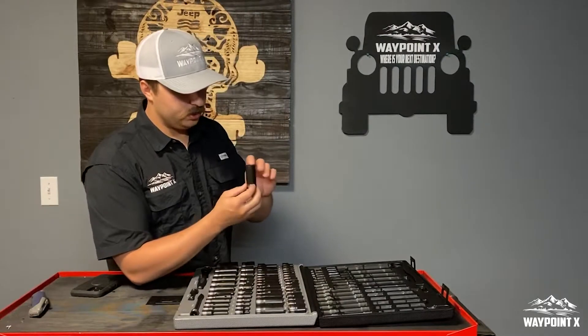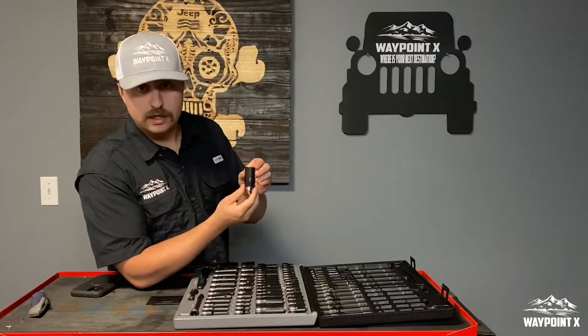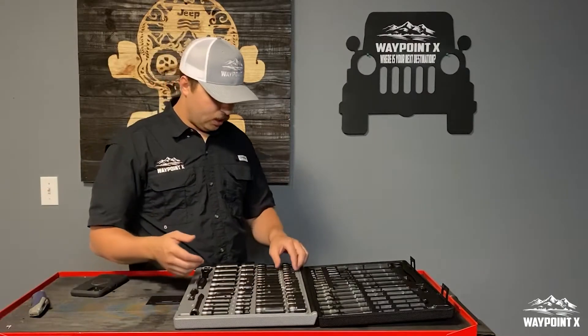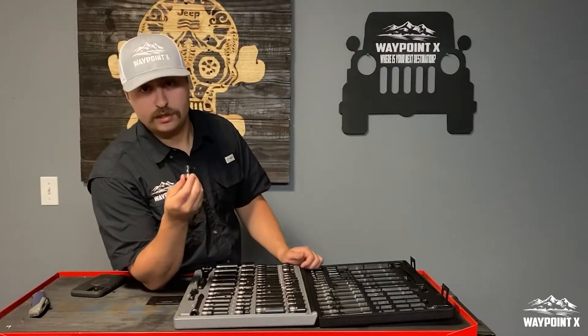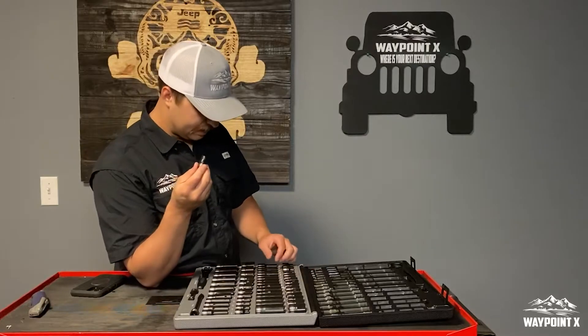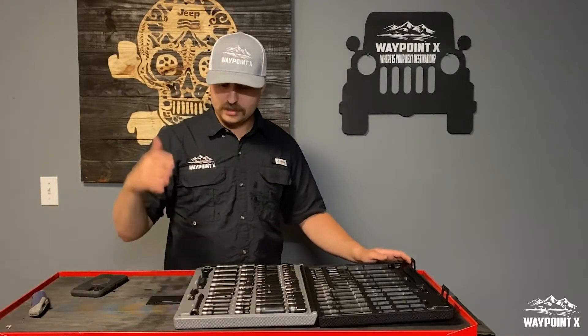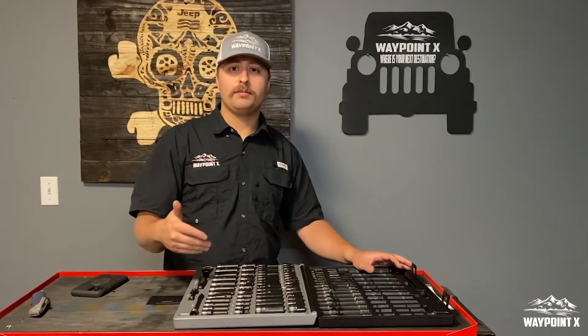Most Jeeps need that 21 — there's the nice 21. And the coveted 10 millimeter — you know you're going to lose it, so you've got a deep and a short. Don't lose it. But guys, it's a great socket set and I definitely recommend it.